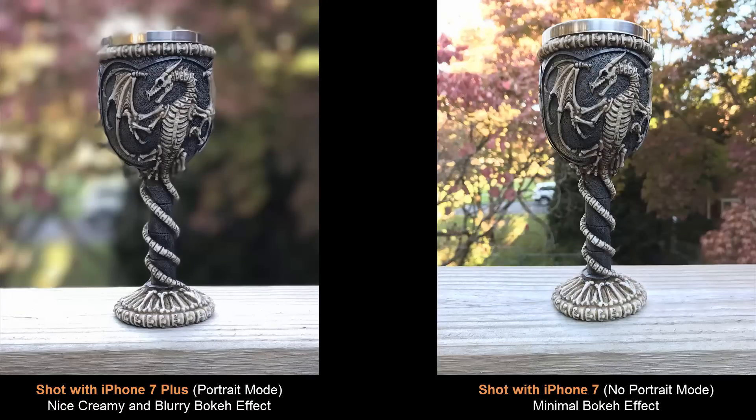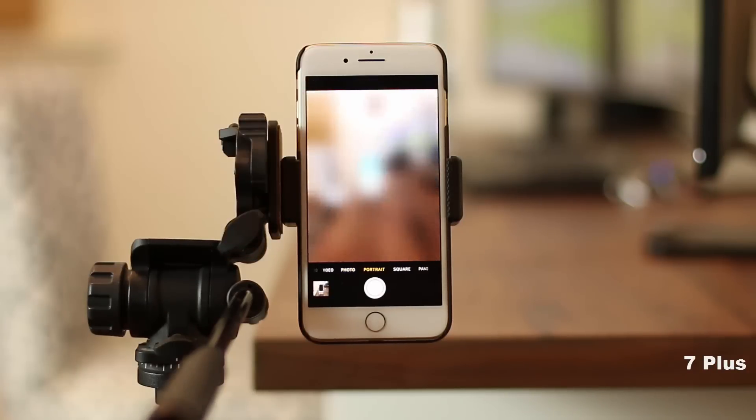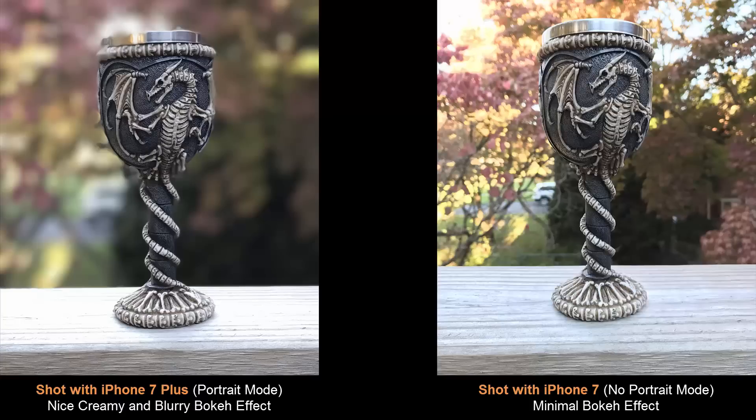The iPhone 7 Plus has the portrait mode that gives you this fantastic bokeh effect so you can create more artistic shots. The name of this mode is portrait, but you're not limited to use this mode for people, although that would create some really amazing portrait shots of yourself, your family or your friends. You can use it on any subject which you want to be in sharp focus while the background is blurred out. It could be your dog, a car or a decorative item.